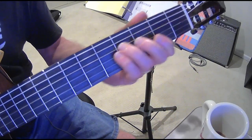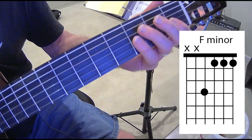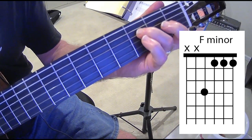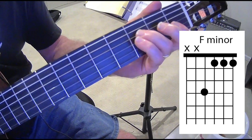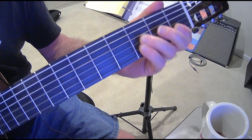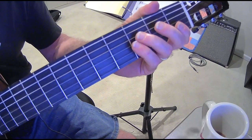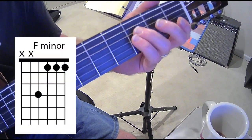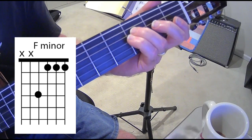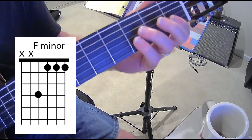The first chord is an F minor. Take your first finger and bar the first, second, and third strings on the first fret, and your third finger goes on the third fret of the fourth string. For all of these chords I'm just using the top four strings, since the picking technique only uses that. The chords are a little challenging but the picking technique is not — you can get this pretty quickly.